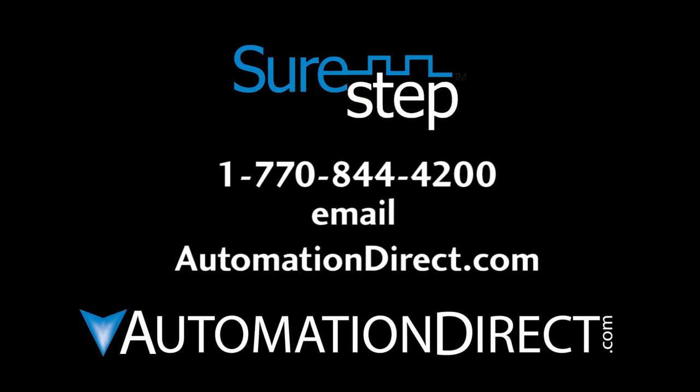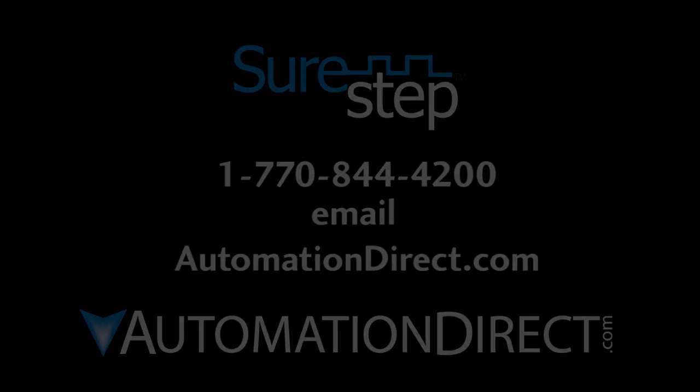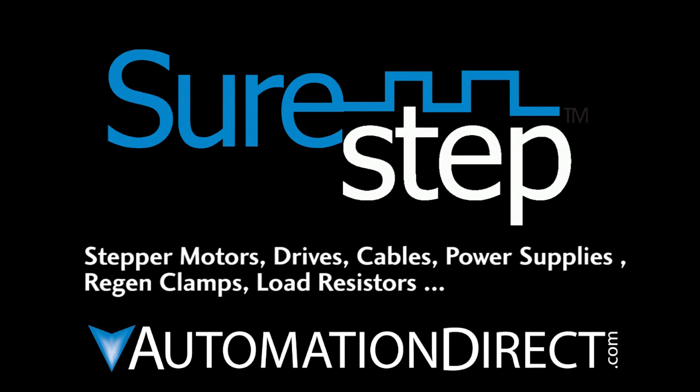Well, that ought to be enough to get you up and running. Please let us know if we can be of any assistance. AutomationDirect's tech support is always free and available via phone, email, or of course the best place to start is right here online, where you will find a wealth of information in the form of FAQs, support documentation, examples, and tutorials. AutomationDirect — your price, performance, and tech support leader.